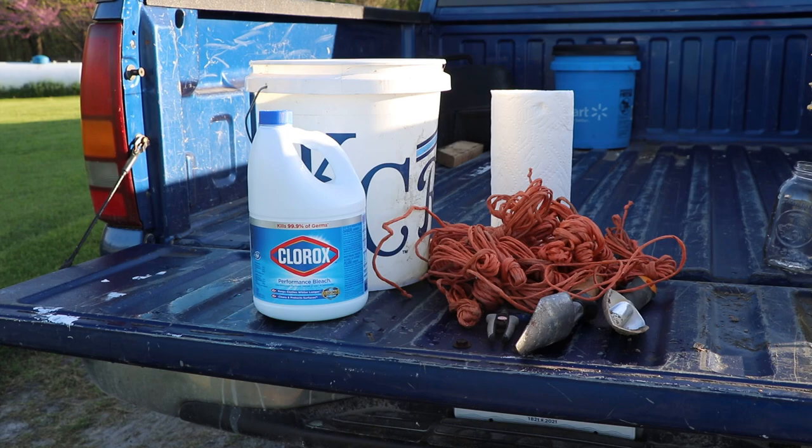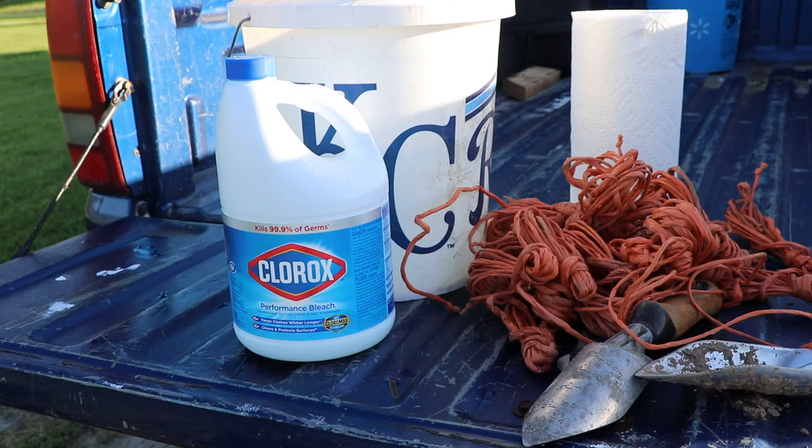Good morning! You've heard the old saying that an ounce of prevention is worth a pound of cure. Today we're going to talk about preventing tomato blight. Let's get started.